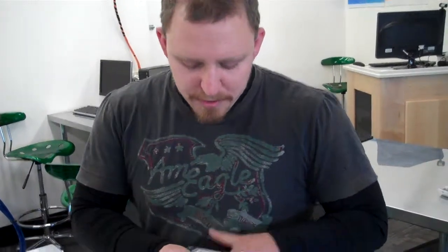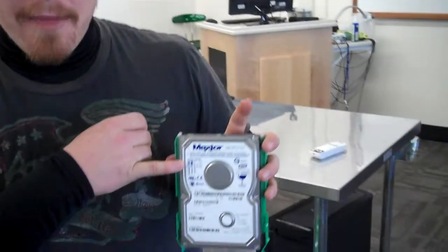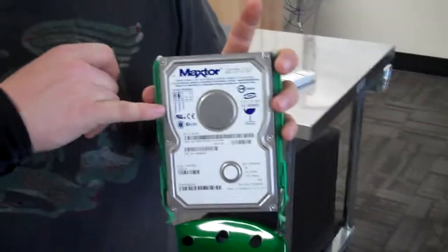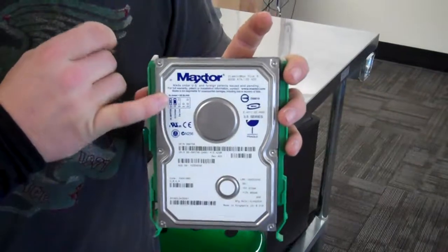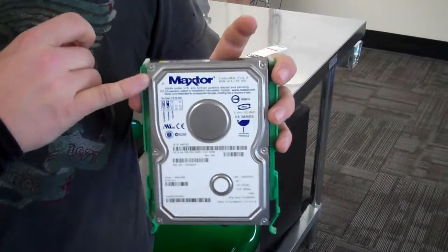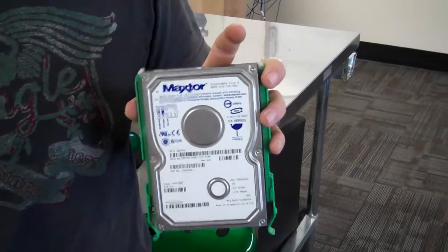For these old PATA drives, most of the time there will be a diagram on the drive indicating how to configure the jumper. For master, in this case, the jumper goes on the first pair. For cable select, it goes on the second pair. And for slave, you just remove the jumper so it doesn't connect any pairs.